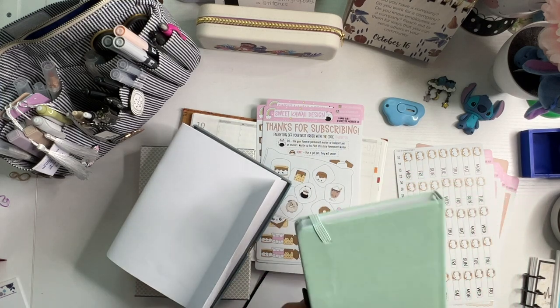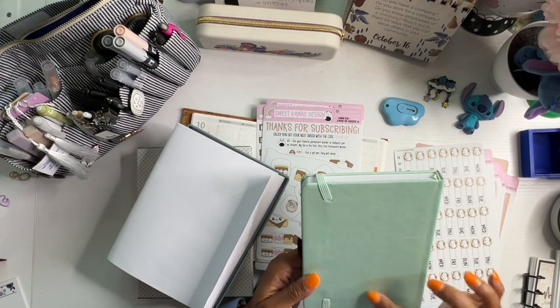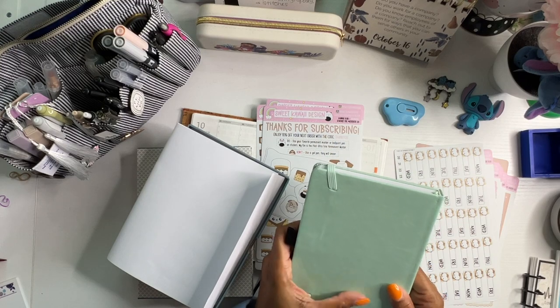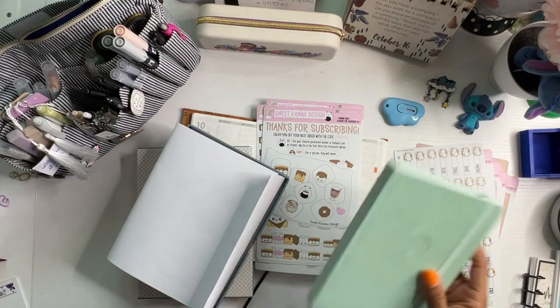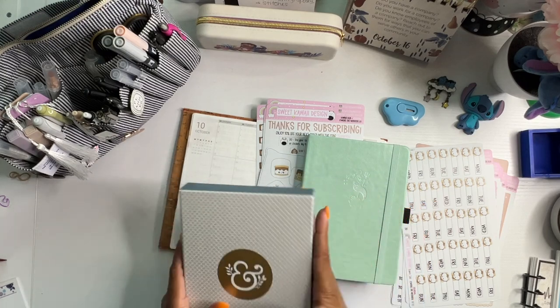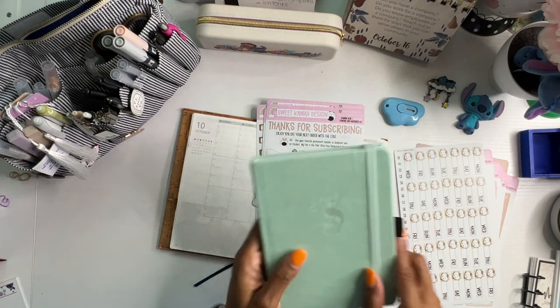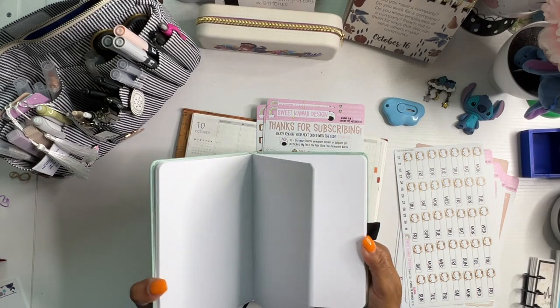Look how cute. Every time I've opened something lately, it has had something wrong with it — but we're not going to be precious about it, we're just going to let it go. Anyway, this box is so cute. It's called Vintage Mermaid and it is a B6 size journal.